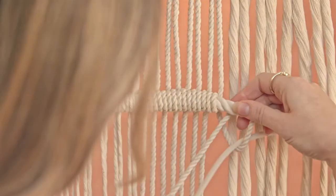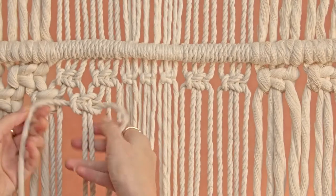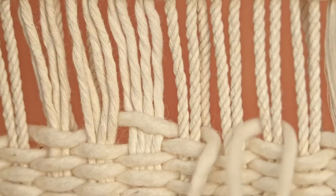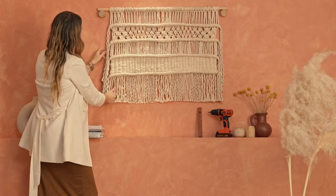Macrame is the perfect medium to connect to your own creative spark. It allows you to pause, breathe, and feel your emotions within you. With knots you create your own elegant piece of handcrafted art and at the same time take care of your well-being. It's a kind of meditation that can also give you a beautiful decorative item for your home.